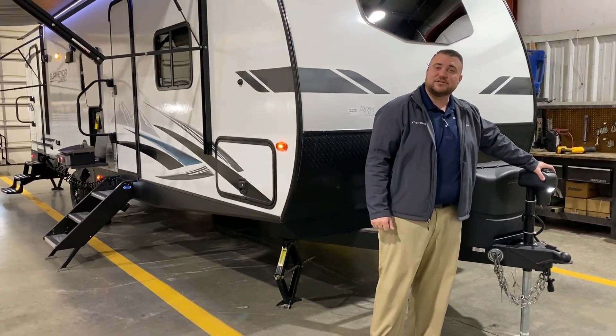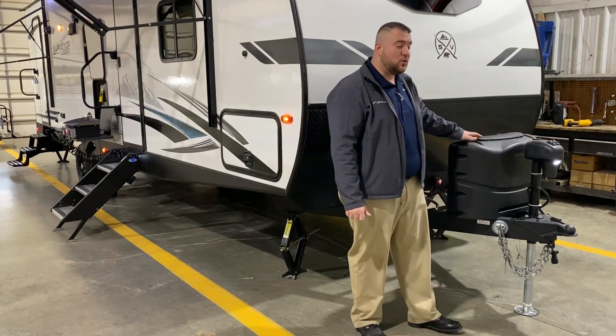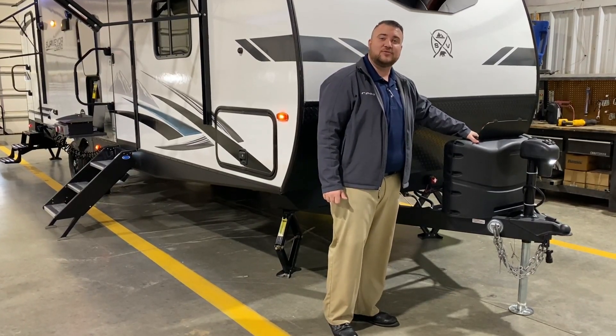Up front we have your power tongue jack with LED lights so you can see at nighttime if you're hooking up. We also have two 20-pound LP tank bottles with a hard shell cover and quick access lid, and those tanks will be filled by Outpost RV.